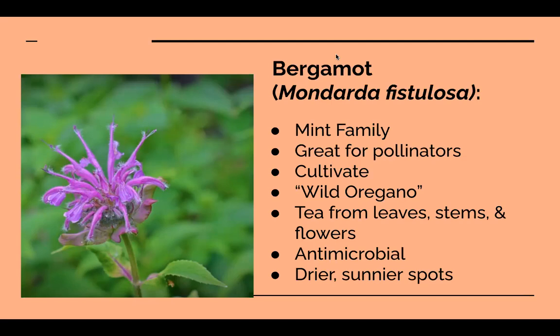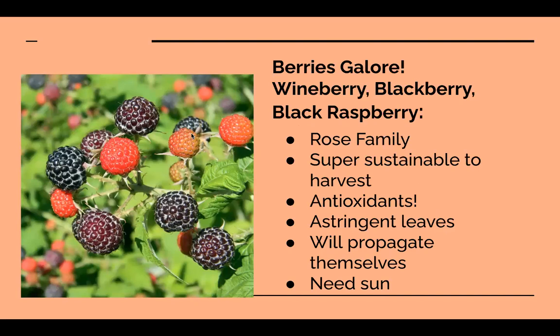You can infuse bee balm into bone broth for the antimicrobial benefit and flavor. Someone mentioned making an oxymel — a combination of honey and apple cider vinegar — with it, which sounds delicious. Grow both if you want; as long as they're relatively prolific and you leave a couple pairs of leaves on the bottom, it's sustainable. Just make sure you're leaving some behind for pollinators.